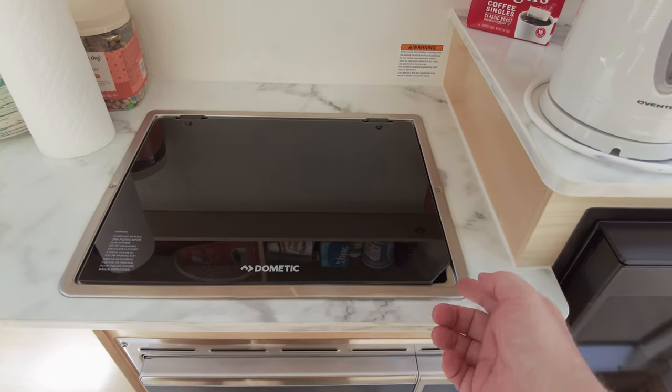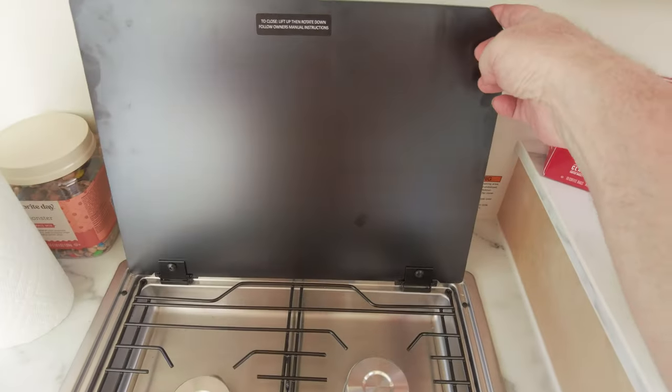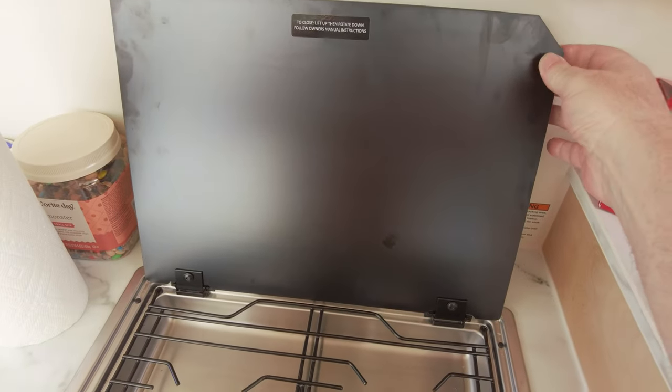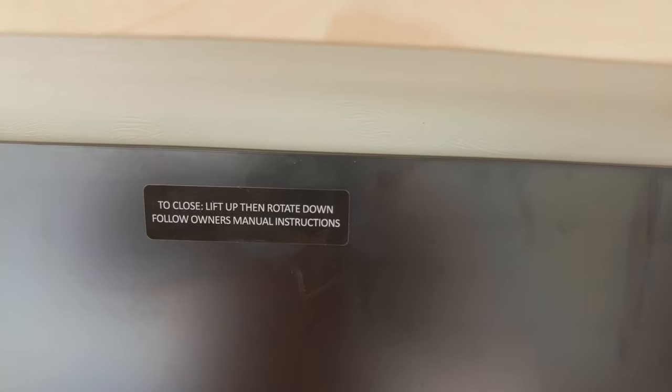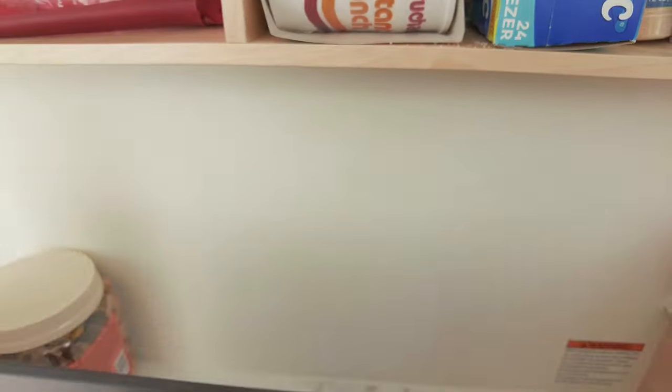Now let's move on to the two-burner cooktop stove. As you can see, there's a piece of glass over the top. To use the stove, go ahead and open that glass — it'll go all the way back and locks into place so it won't come back down on you while you're cooking. When you're all done using it, lift up first, then go ahead and put it back down on top of the burners. Always remember to lift up first before doing that.